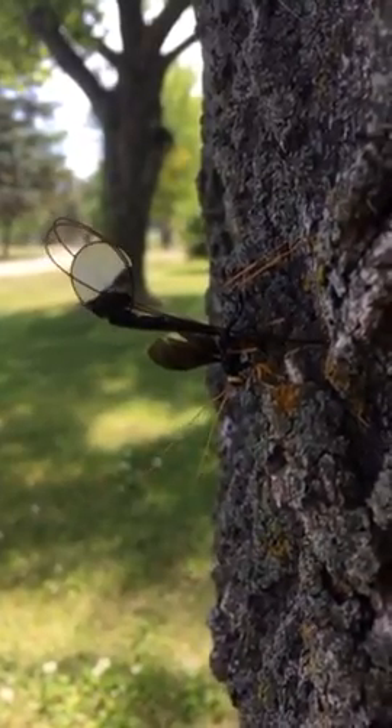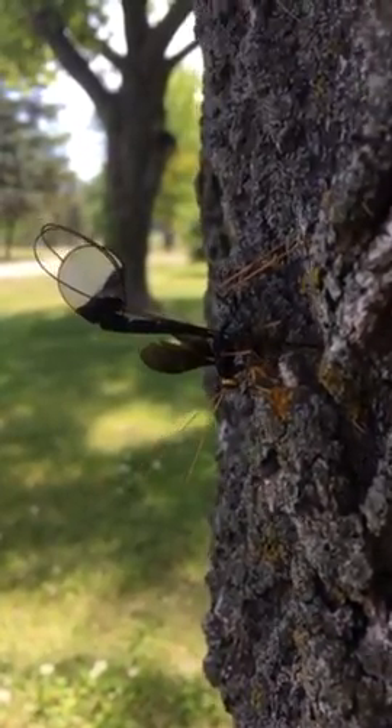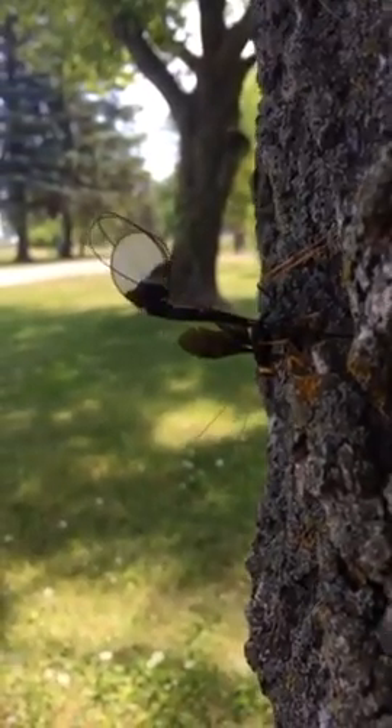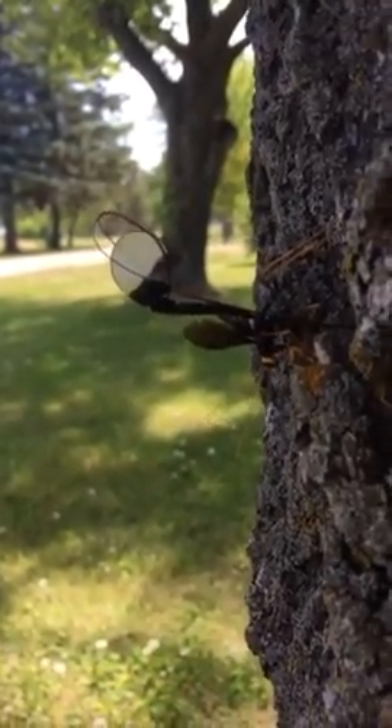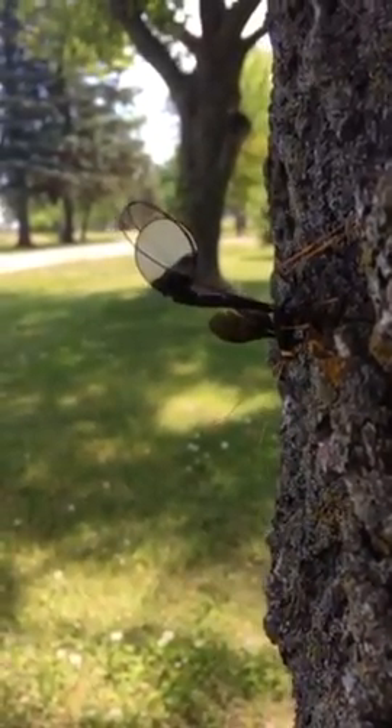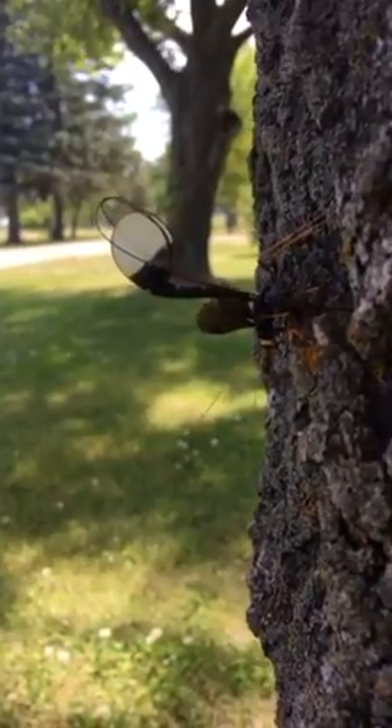And he fills that disc up? In his butt? Or he's using it as a vacuum chamber? I think it's more of a pump. It's sort of like he's expanding that disc in his back and it's a chamber — it's a vacuum then, right? Because it's going to produce negative pressure in that disc.